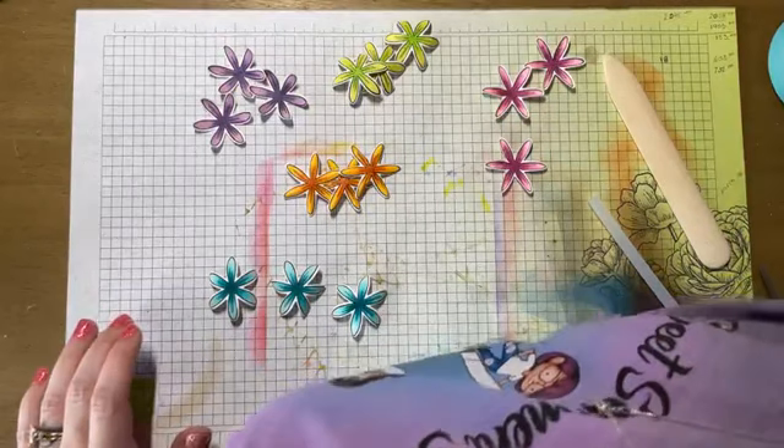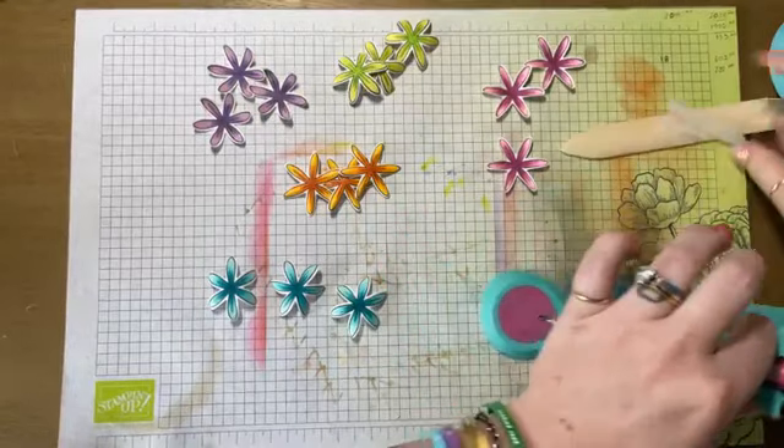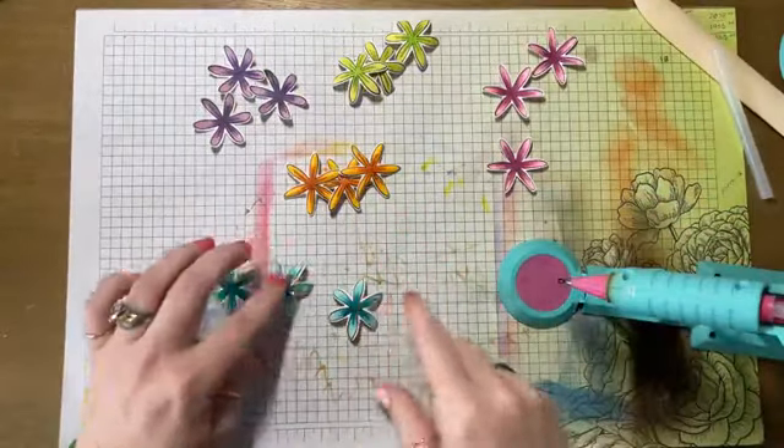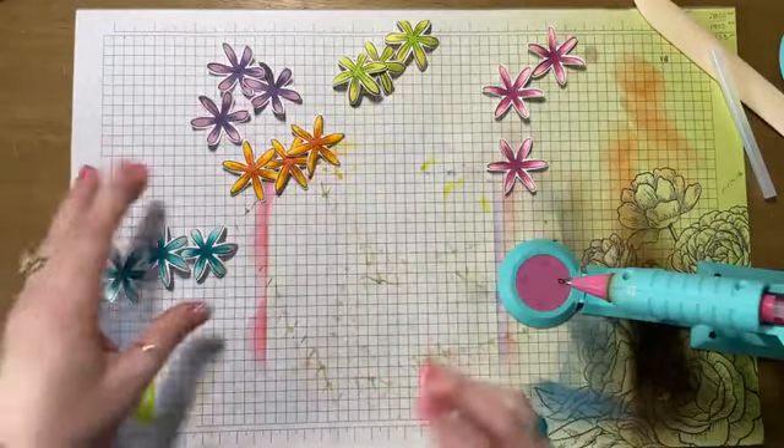Now we're going to start putting them together. I have my handy dandy hot glue gun that is super hot. I'm going to try to do this without burning the holy living heck out of my fingers.